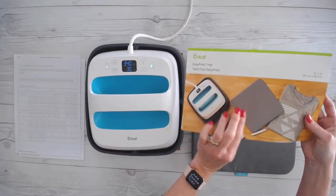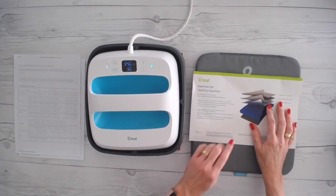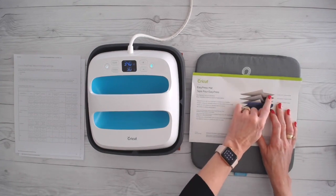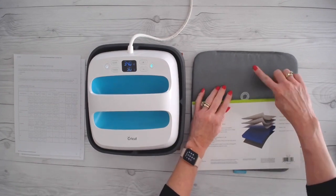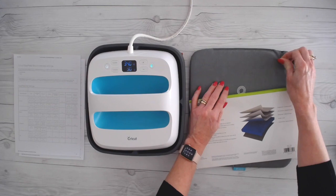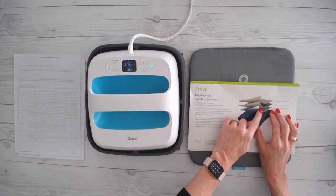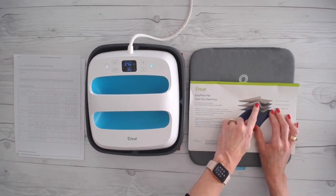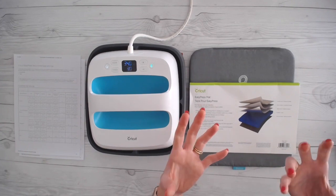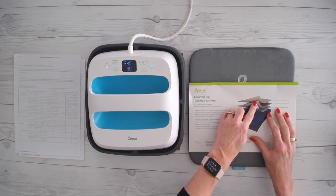So let's go through the construction of the mat itself. The mat is made up of specific layers. Cricut really took a lot of time designing this. It has a durable cover, which is the part that you see — this gray part — and it's sort of almost like an ironing board cover material. But then the next layer is a layer specially designed to wick moisture. That's going to pull the moisture out of your fabric or out of whatever surface you're pressing on. It's made to remove the moisture.